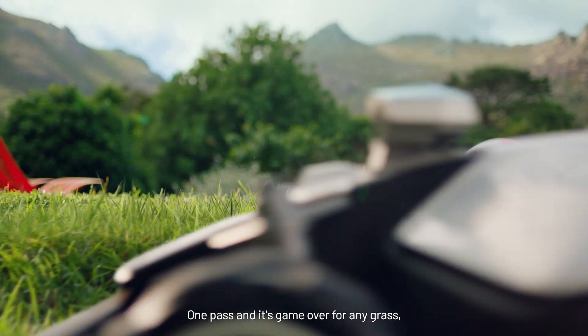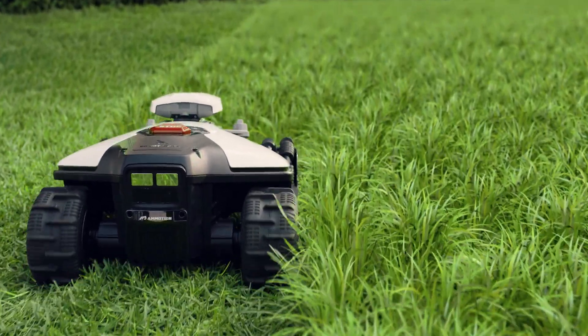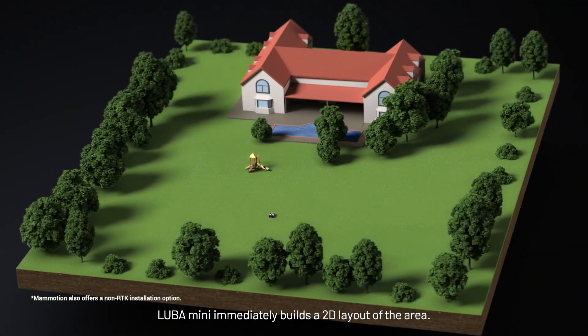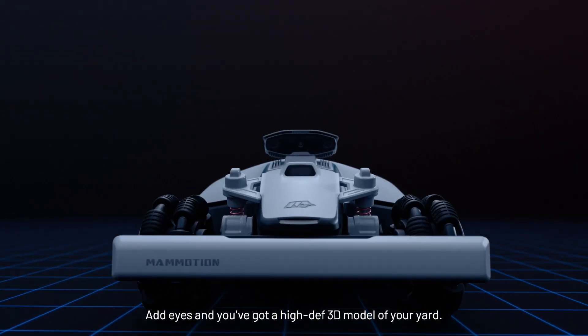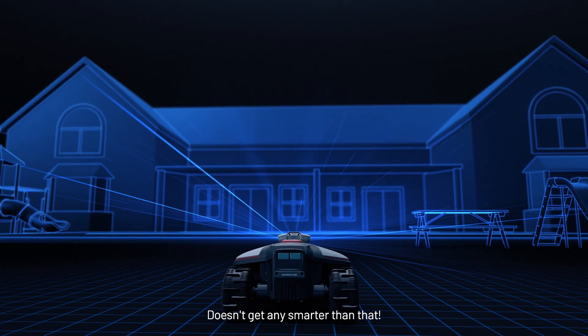One pass and it's game over for any grass, leaving a pristine cut in its wake. With the click of a button, Luba immediately builds a 2D layout of the area. Add eyes and you've got a high-def 3D model of your yard. Doesn't get any smarter than that.